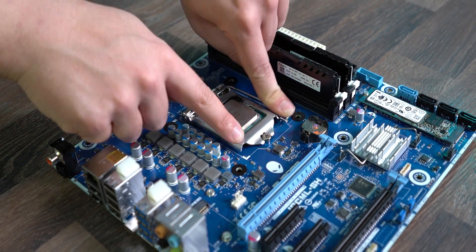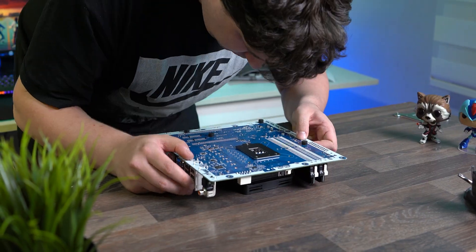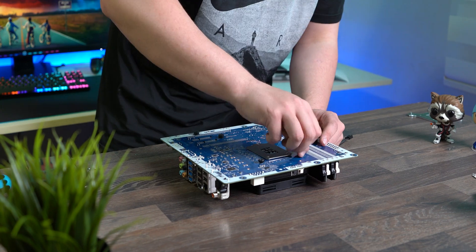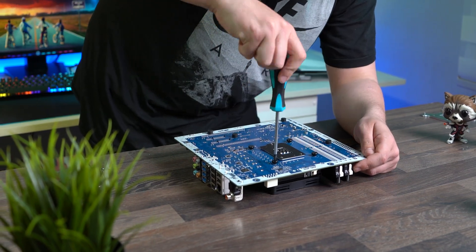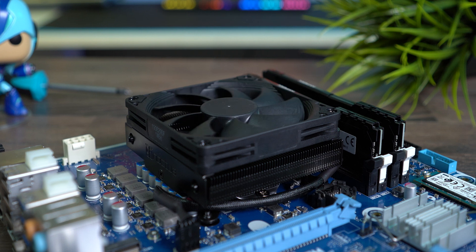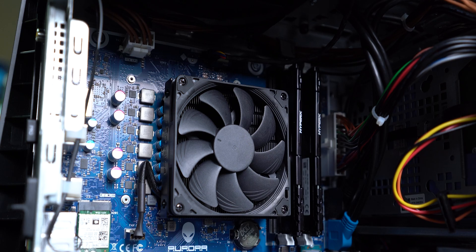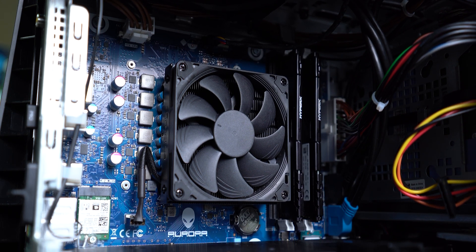Easy, right? The cooler installation is not rocket science and can be done with just a screwdriver and half a brain. It was just a matter of putting the components back together and — presto! — the job's done. It is worth mentioning that Noctua does not recommend installing an L9i cooler for the i7-10700F, or at least not without a decent case and tinkering with the BIOS settings.